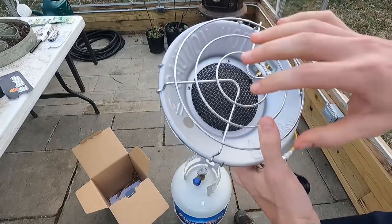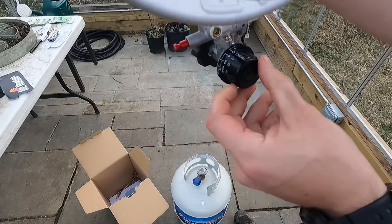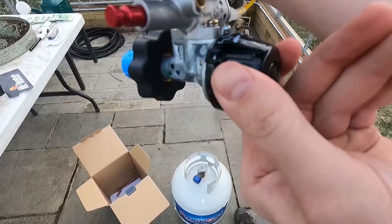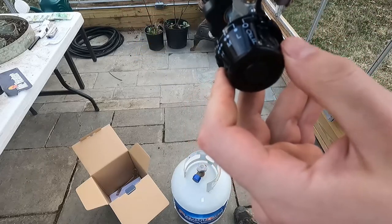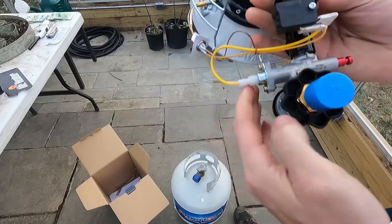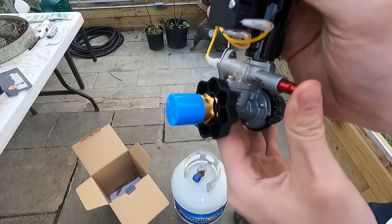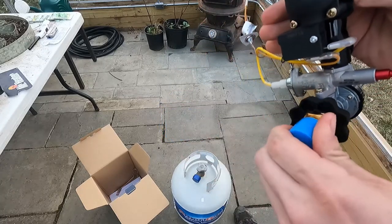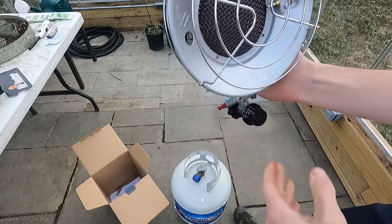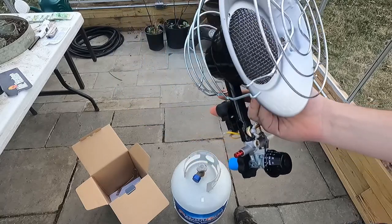I looked online and this model from Mr. Heater is the exact same as the Dyna-Glo version, down to the fine detail. I'm thinking these are manufactured in China and just repackaged and repurposed for two different companies — seems like that's how it goes nowadays. Here's the actual unit itself right out of the box. This is the radiating safety plate. It's got the high, medium, and low settings with the offset controls as well. This is what they're calling the matchless or electric igniter — you just push this in.